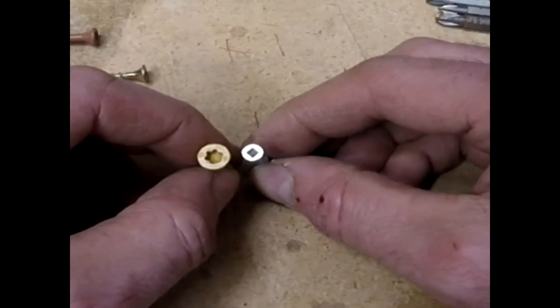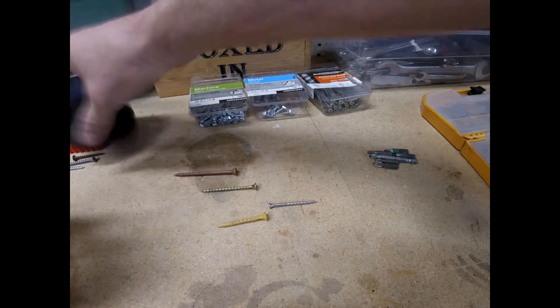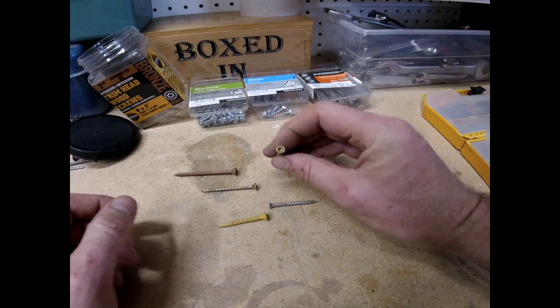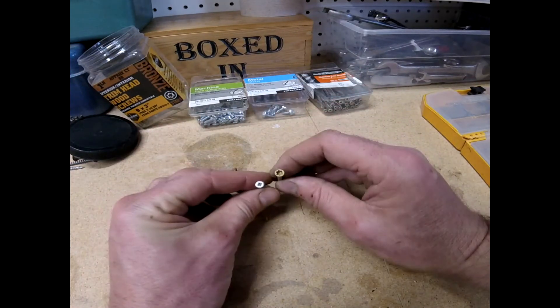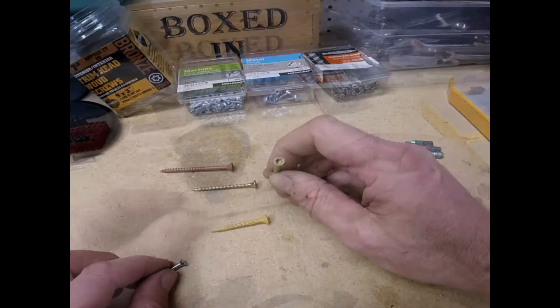On fluted heads you've got your standard size head, and the small one is a trim screw — it's going to be less visible when put into the wood. I also have one that's stainless steel so it won't rust, and another that's colored. Notice that's a Torx bit, but it's slightly smaller than the one we've been using.